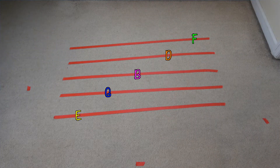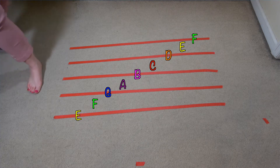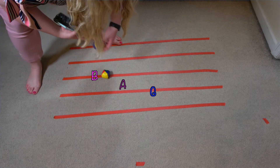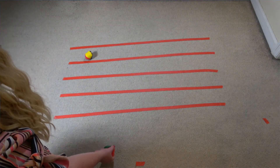To play this game, you'll roll something and try to spell out a word. If I wanted to spell the word bag, I would try to aim for those three letters. The person who spells the word correctly in the least number of tries wins.